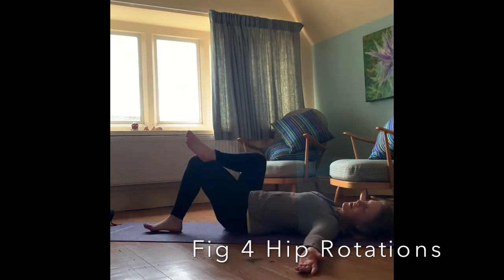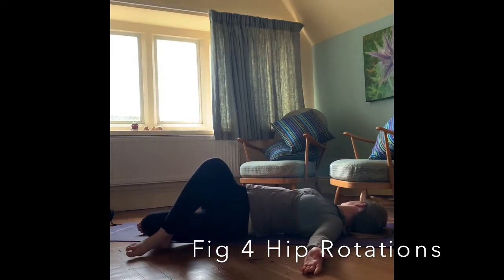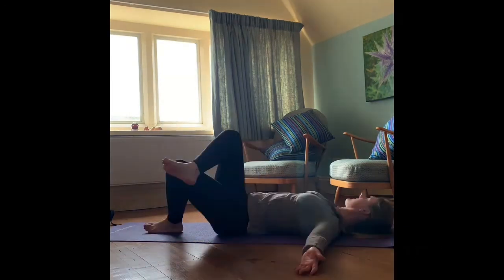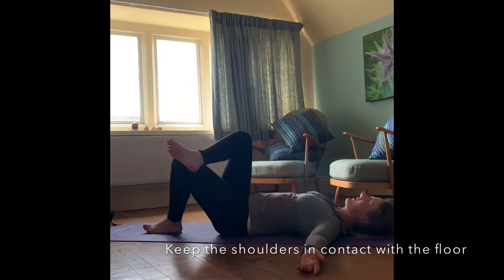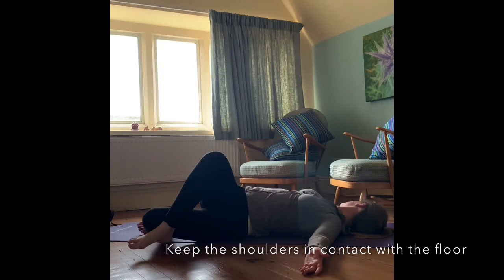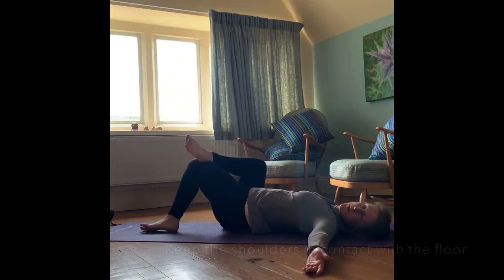We're going to take those arms out to the side with the palms facing up, and we're going to let those knees fall to the side once more as the head turns the opposite way, getting an increased stretch as you rotate from side to side. Breathe in to let the knees fall, breathe out pulling back up to the centre. Really focus on that breathing and enjoy the rotational stretch, feeling that big stretch in the lower back. You should start to feel that back easing off a little bit now.